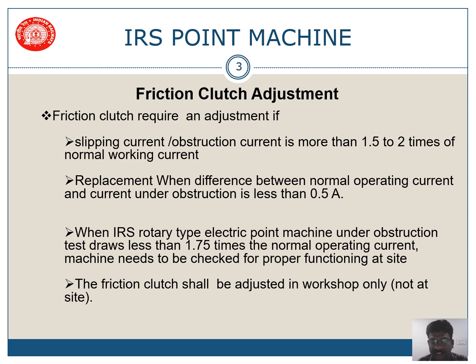Friction clutch is one of the important parts of a point machine. This friction clutch requires an adjustment if the slipping current or obstruction current is more than 1.5 to 2 times of the normal working current. For example, if 2 amps is the normal working current, then the slipping current shall be 1.5 to 2 times, that is 3 to 4 amps.